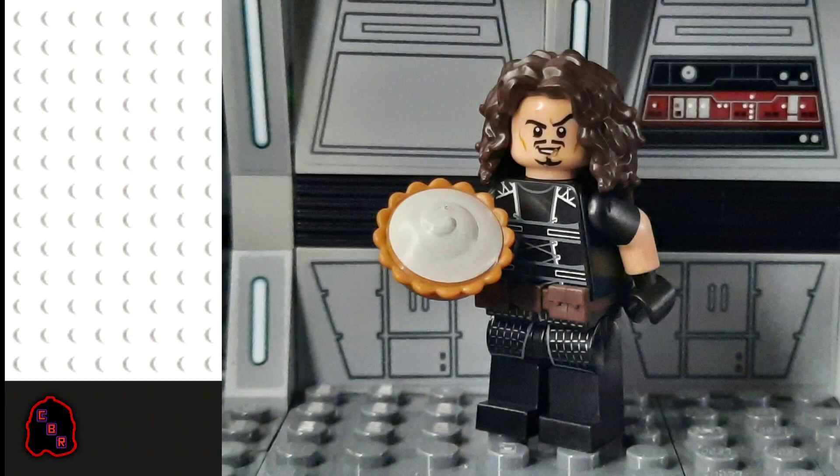I think this minifigure has turned out alright. It's an improvement on the minifigure I made for Sante Intellectual's minifigure contest a while ago, and I'm pretty happy.